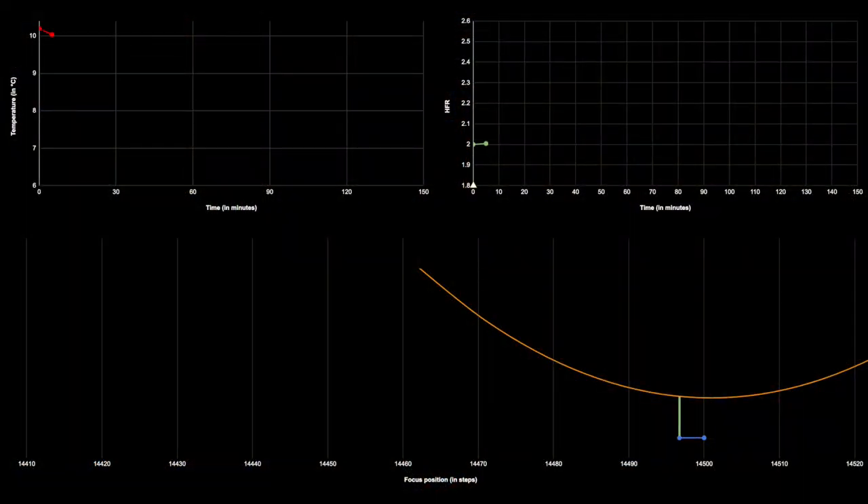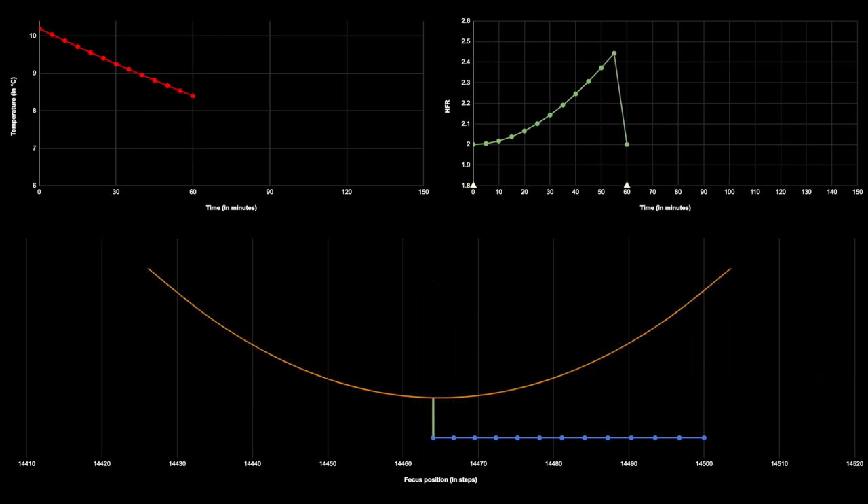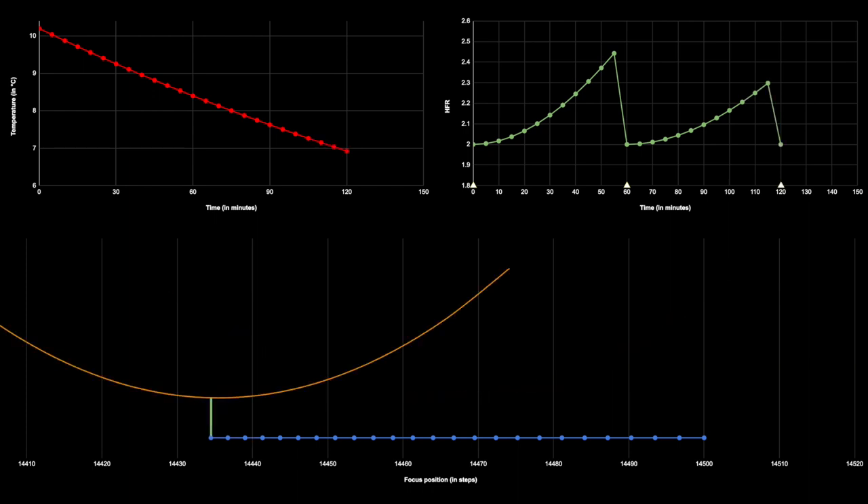Let's start the simulation. As the temperature cools down, the focus plane moves inward, as you can see with the blue dots moving to the left in the bottom panel. As a result, the star HFR increases — slowly at first, but then it starts to increase faster. At some point, the software triggers an autofocus and the star HFR drops again. The temperature continues to cool down, but as the night progresses, the rate of cooling decreases, and so the peak right before the next autofocus is not quite as high as the previous one. And then the cycle starts again.